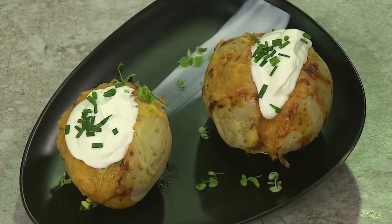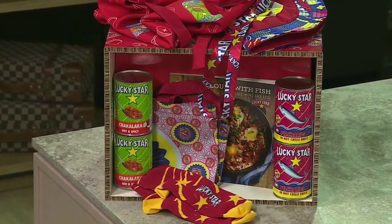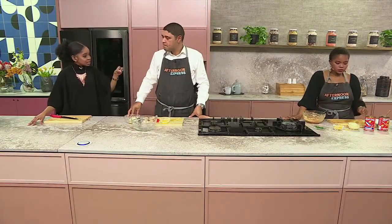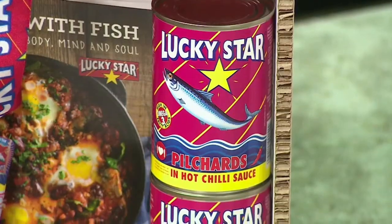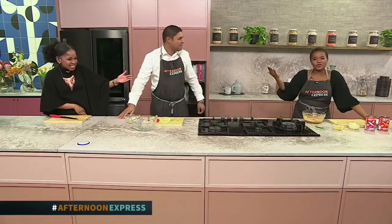We also promised to give away incredible goodies to all of our viewers, and one of the key mechanisms is you have to answer a question. If you were to have anything from this incredible Lucky Star hamper — namely, what we used in today's recipe — our delicious pilchards and baked beans — what would you create if you had a tin of each? The beauty of Lucky Star is that it's a meal in a can. All you need is a tin opener and some hunger, and you sort it. That's a dish on its own. Winner, winner!